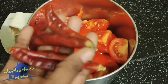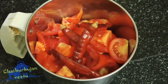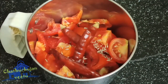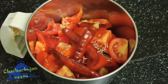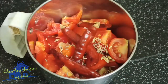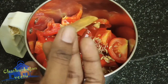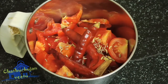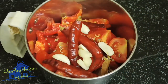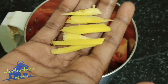We will add masala in this video. Now we will add 4-5g of water. Add a little color. Let's add a little bread as well, about 5 inches. Add a little bit of ginger, then add another ginger.